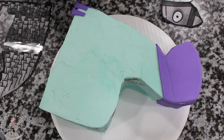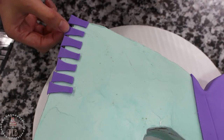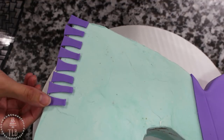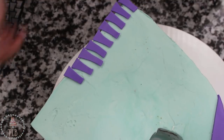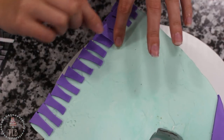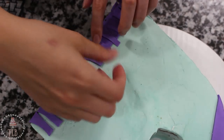Once I had cut a bunch out, I started layering them on my cake. I started out with light purple, and then between the little gaps another layer of light purple slightly higher up, and then dark purple, dark blue, and light blue — and I worked my way all the way up.